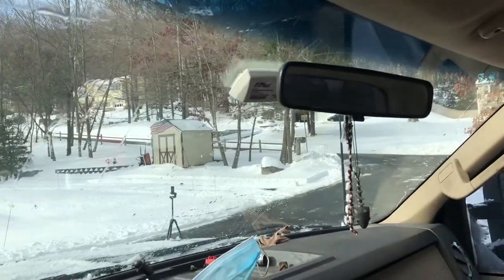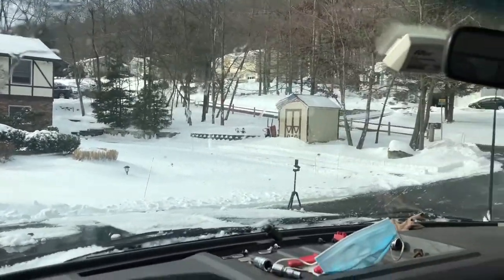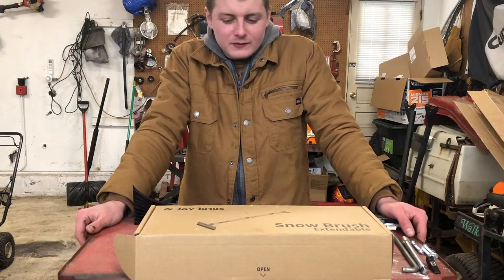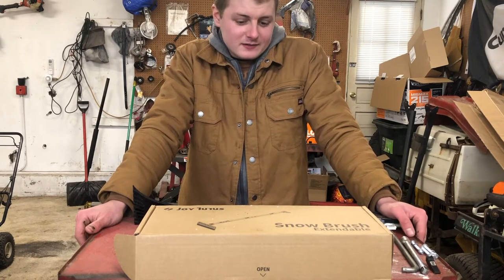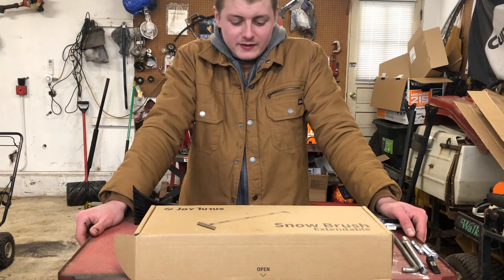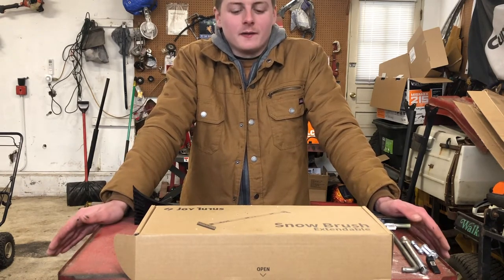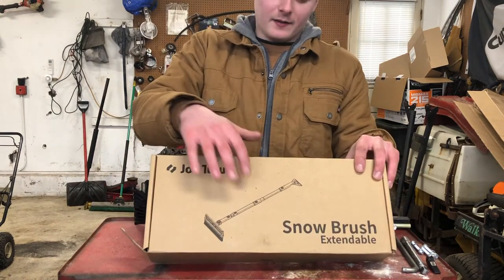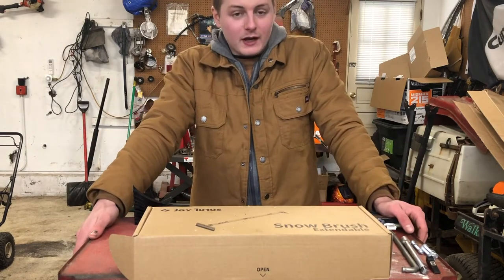I didn't use the defroster to help me at all or my windshield wipers, and the truck is ready to drive. There you have it — the review on the snow brush. This is something great if you have a super duty truck or an SUV. If you get a lot of snow, you definitely need one of these.